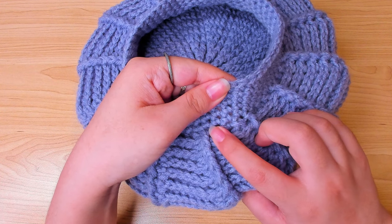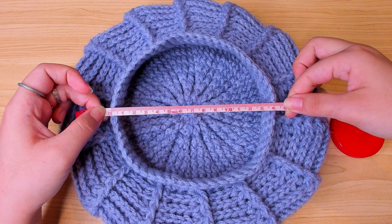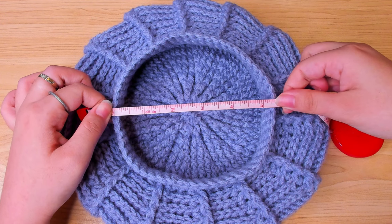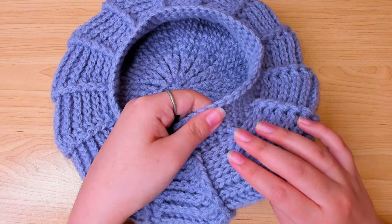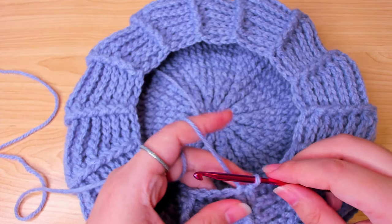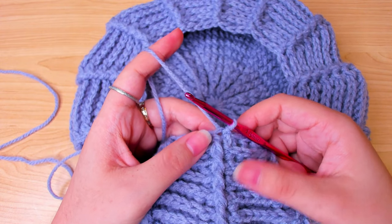I kept decreasing until I have 3 stitches between 2 front post double crochets. To be honest, when I finished this beret it was a little tight for me and I had to stretch it pretty hard to be able to put it on. So you might want to do maybe 1 or 2 rounds fewer than me. After you stop decreasing, do 5 rounds of single crochet.